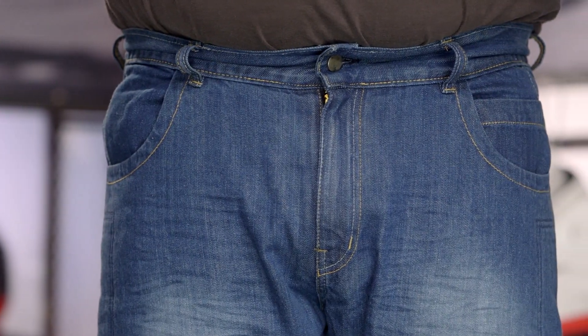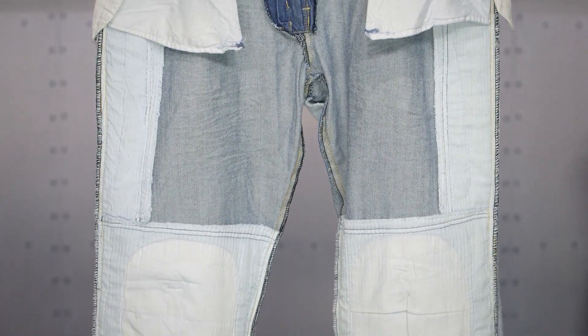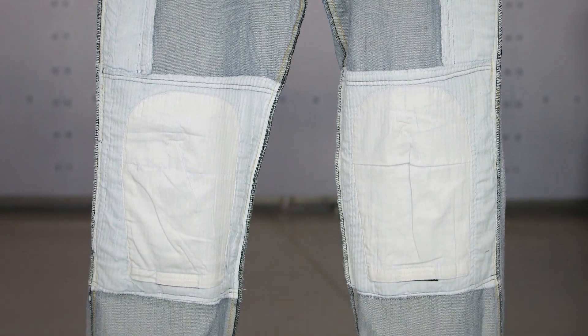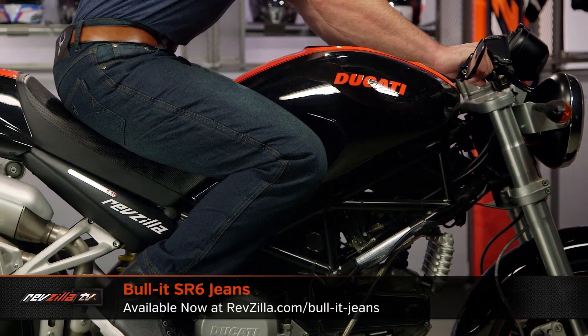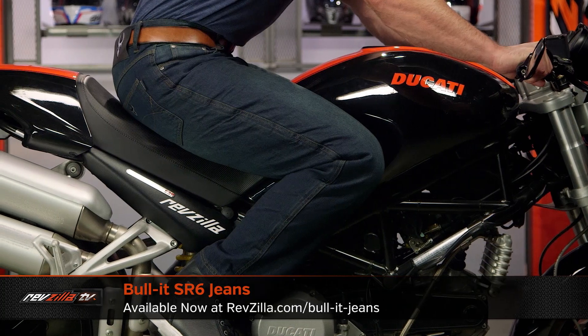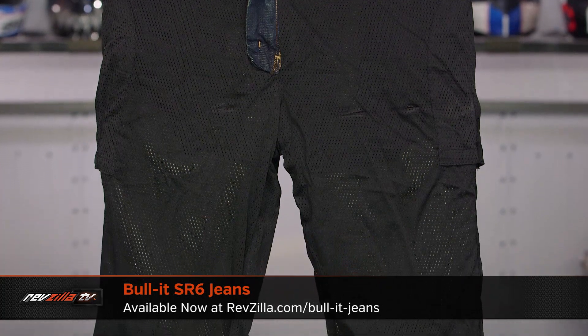Now for the SR4s, this is going to be a little bit different — this is their entry-level jean from the Bull-it lineup, coming in around that $150 price point. What we're seeing here is a Covec material utilizing abrasion resistance down the side and in the knees, with pockets for hip armor as well as knee armor if you want to add that. You're getting about 5.2 seconds of abrasion resistance in the event of a crash. You can step up to the SR6s, which bump your abrasion resistance to around 6.26 seconds.